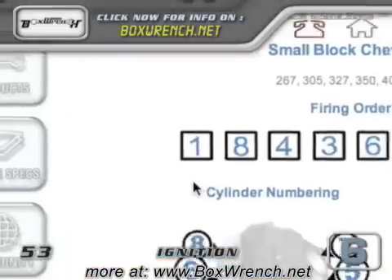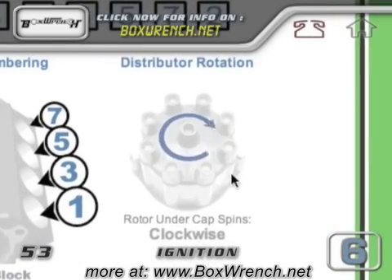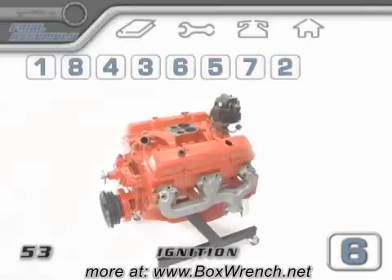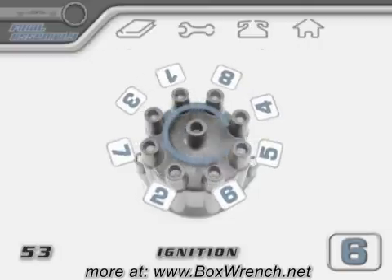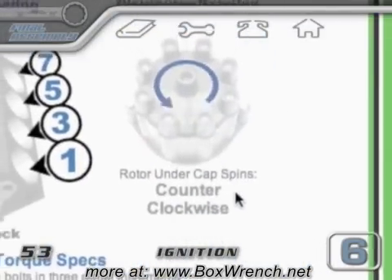The firing order, as you read it from left to right, needs to happen in the same direction of rotation that your distributor turns. For example, on a lot of engines including this one, the firing order starts with 1-8-4-3 and the distributor rotates clockwise. On some other motors, the firing order could start with 1-3-7-2 and the distributor might rotate counterclockwise. Whatever your engine specs say, this is how you'll know which way to wire up your distributor.